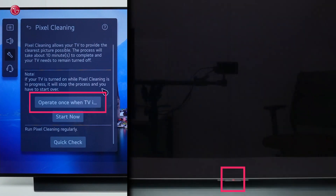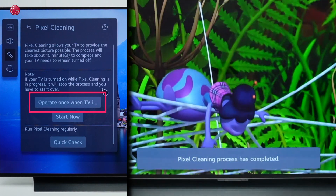The first option will start pixel cleaning after you turn off the TV. Pixel cleaning will run in the background and when the process is finished, the TV will stay off. When you turn the TV back on, you should see the message that pixel cleaning is completed.